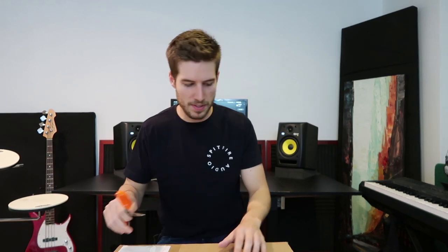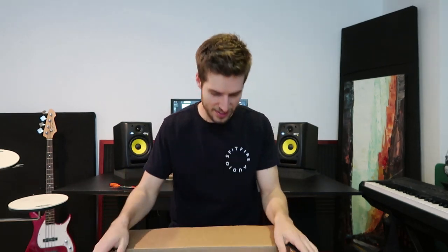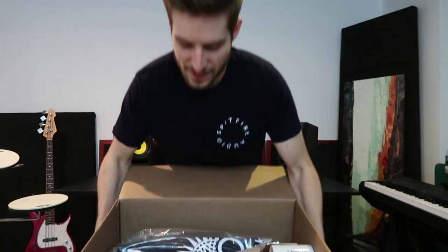Here we go, I'm about to open this package, I'm so excited. It's a big box — I hope I don't break anything. Let's see what's in here. Oh, that paper's a little thick. There we go. Let's hope I don't cut myself. Okay, here we go — Los Cabos Drumsticks. What do we have here? There's a lot of goodies in here. Let's check it out.